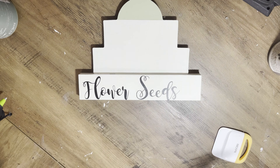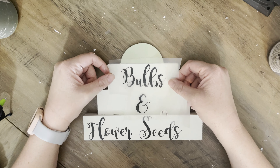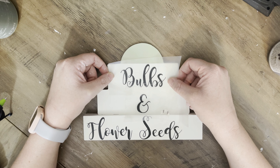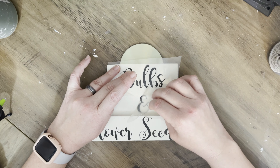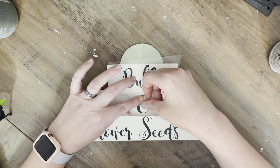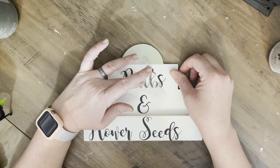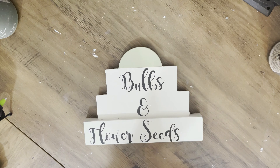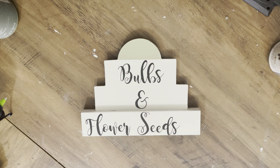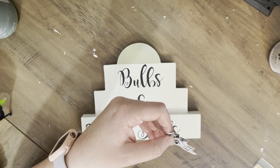I decided to keep the design down to the left, and I'm doing bulbs and flower seeds on this one. By the way, let me know how you like the lighting — usually I have a lamp over where I'm filming so it's not so shadowy. I like the color without it but I prefer no shadows, so let me know your preference. We're putting down the decal, and then I'm going to use one of these rub-on transfers from Dollar Tree from my stash.